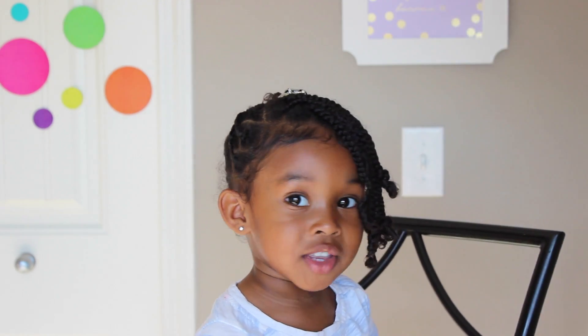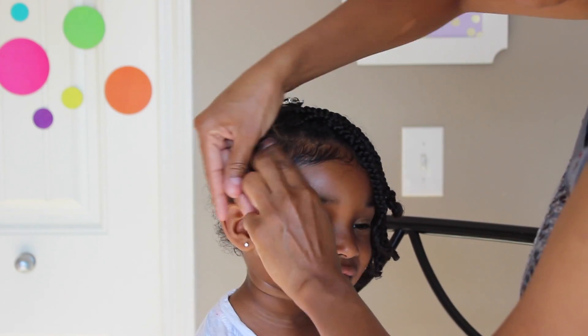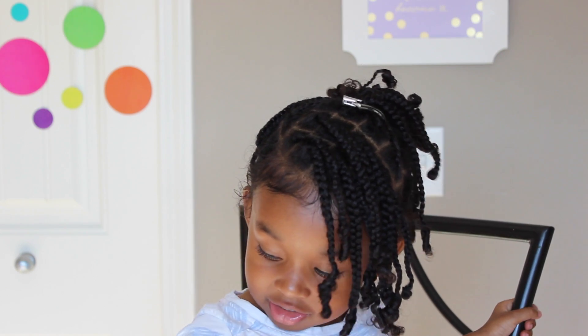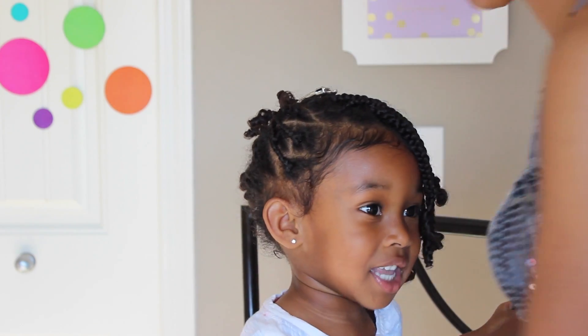Sakura said this was her favorite style out of all of them. Is it your favorite one so far? Yeah! What do you like about it? Because it has a banana clip — and it looks so pretty and beautiful!